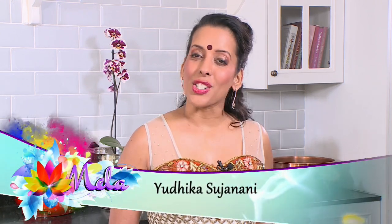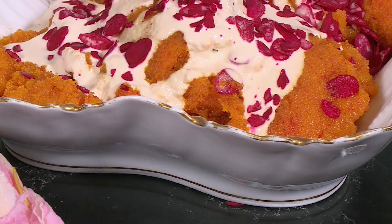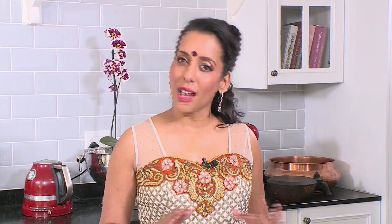A wedding wouldn't be a celebration without a few must-have sweet treats. In the kitchen today I'll be showing you how to make some favorites: there's banana puri, coconut and almond pauli, and a saffron and coconut soji.